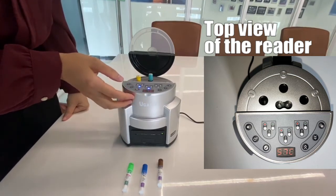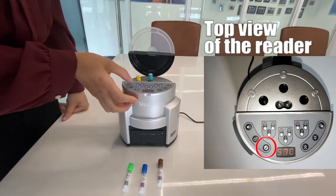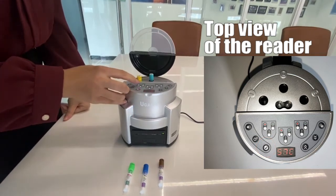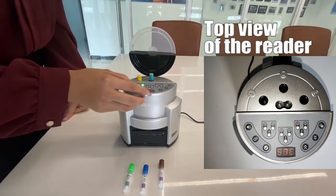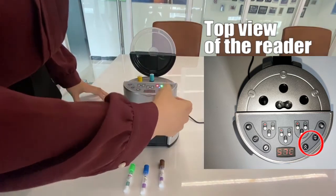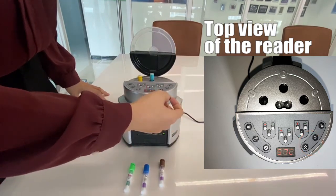If you want to check how many minutes are left for this incubation, press here. This shows the number one slot countdown time — it's 19 minutes left. Press here to choose the other slot. It's very simple.